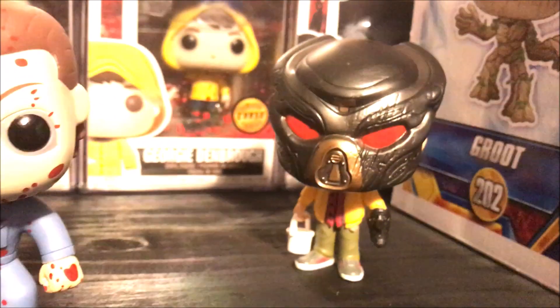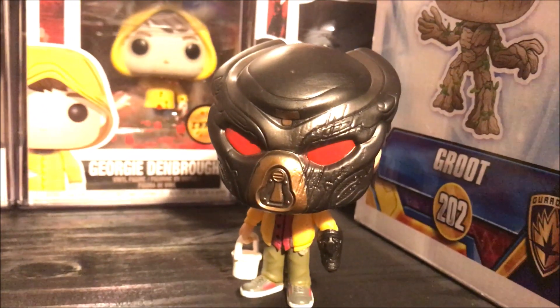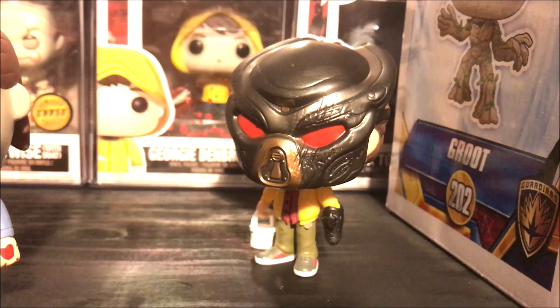Yesterday I did review Rory. Did not see the new movie yet, but I heard it's not good. Let me know what you thought of the movie if you've seen it, and definitely watch the review. It's a really cool pop if you're into Predator.